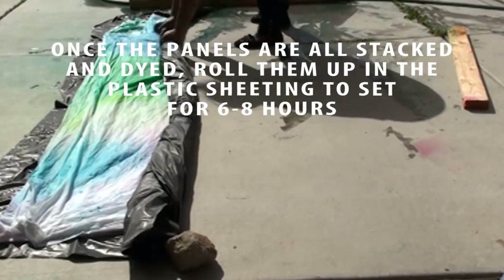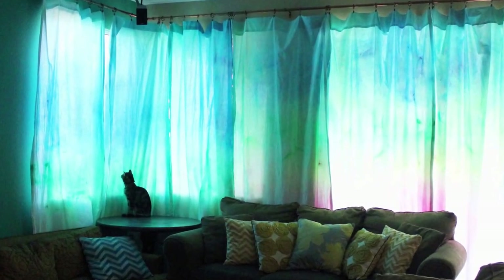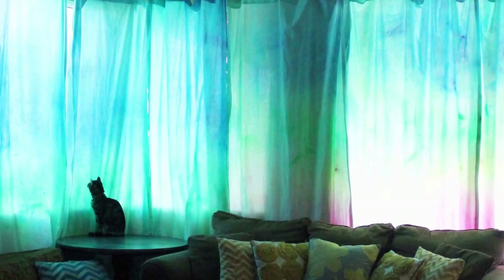Once all the panels are stacked up and dyed, just roll up that plastic sheeting and let it sit for 6 to 8 hours. Then you're going to rinse it out and wash it in your washing machine.